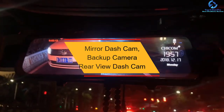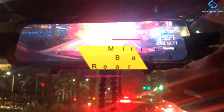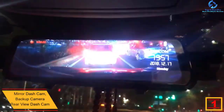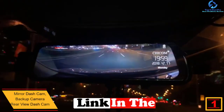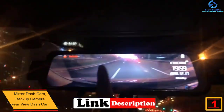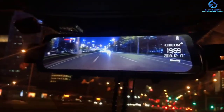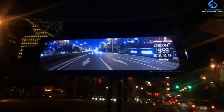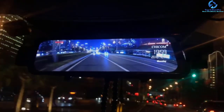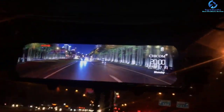And finally at number 1, we have the Mirror Dash Cam Backup Camera Rear View Dash Cam. The camera features an HD IPS touchscreen that captures more traffic views. It provides you with a front 170-degree and 140-degree viewing angle, which helps to eliminate blind spots when driving. Additionally, it is made of quality aluminum alloy that is easy to dissipate heat and is resistant to high temperatures. It has a built-in G sensor, where when a collision occurs, the cam locks the video.